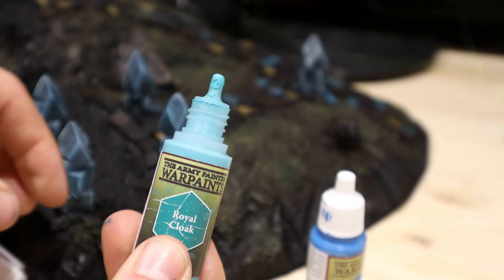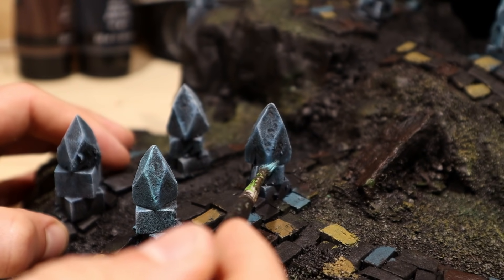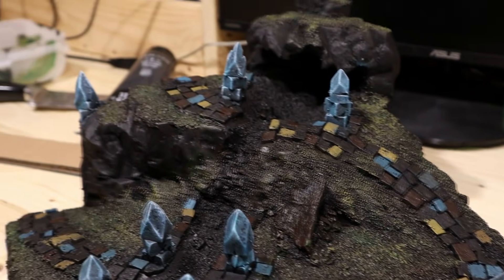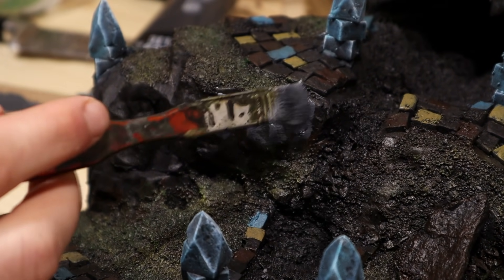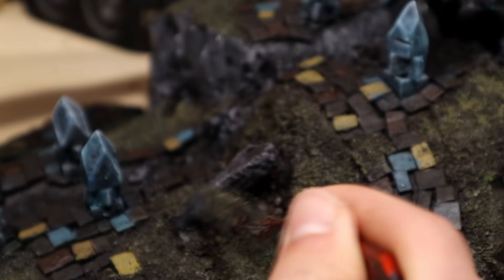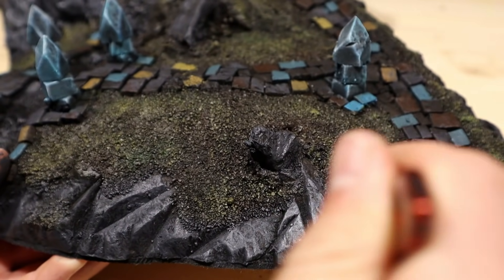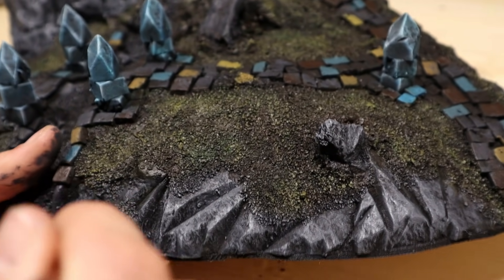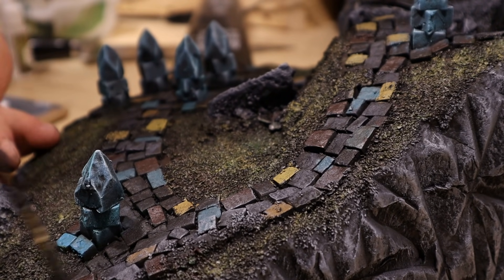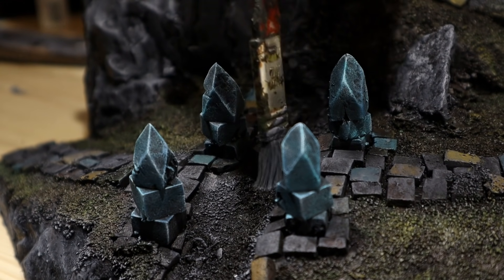I then remembered I had this different blue. I applied this on some areas of the pillars to add a hint of varying color. Let's move to the cliffs. I first overbrushed with a dark gray, then gray. This gray was also used to dry brush the road. I have also worked the edges of the stream with these colors.